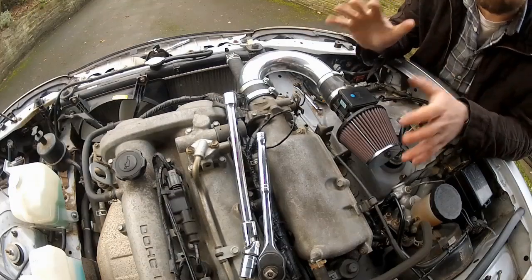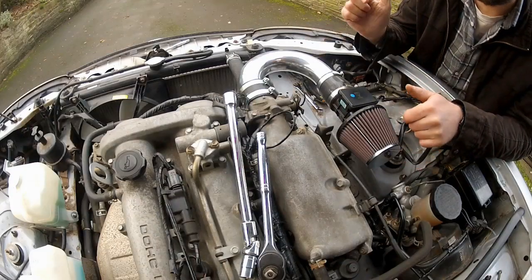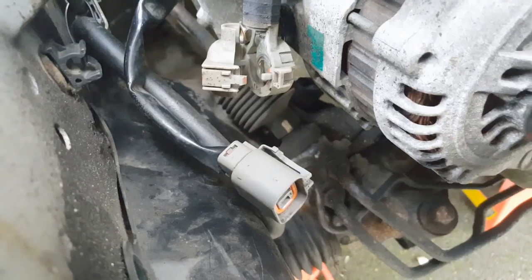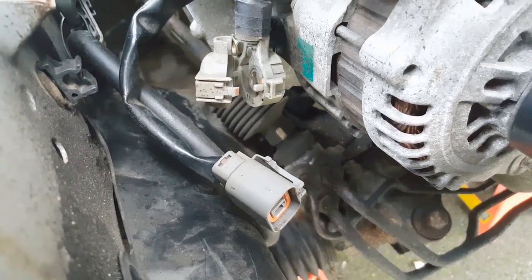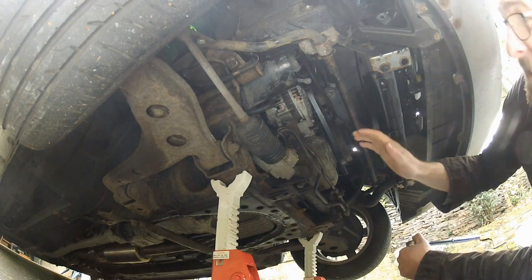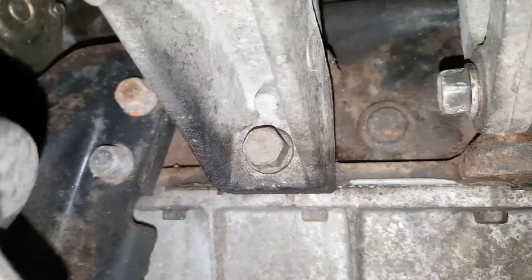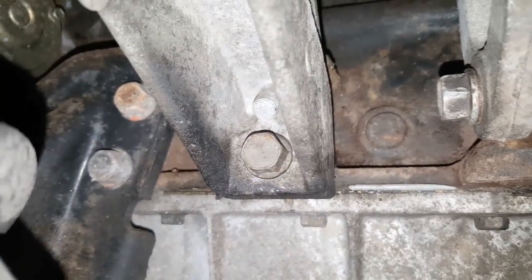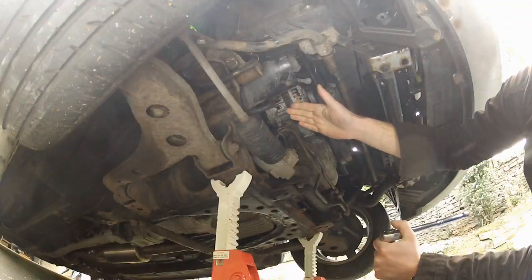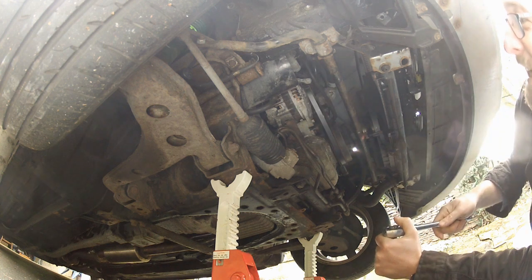Working from underneath, the first thing to remove is the lower intake support bracket bolt — it's a 14mm, so I've got my deep socket. Back that out and the intake support bracket itself should just lower out of the engine bay. The reason I need to remove that is because the next bolt is the lower alternator pivot bolt, and there's no way you're getting that out with the bracket in place.